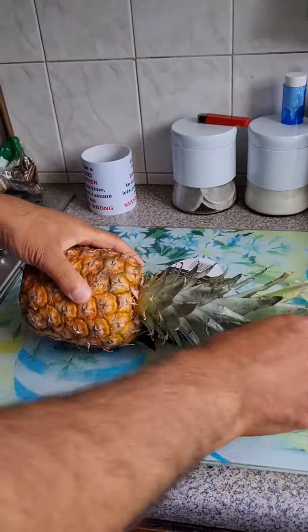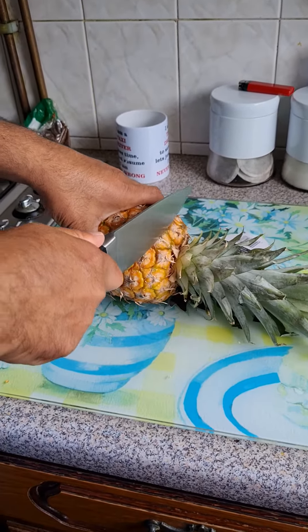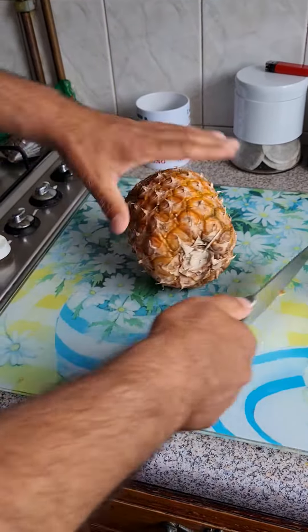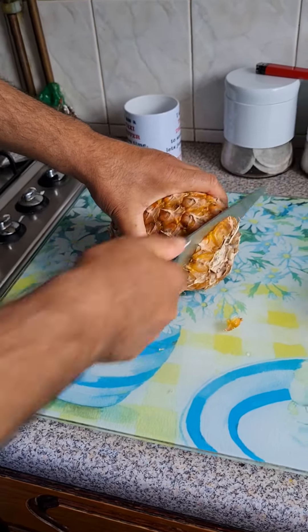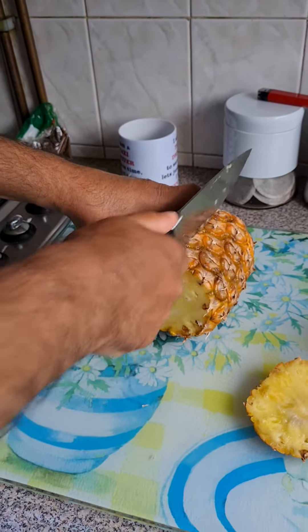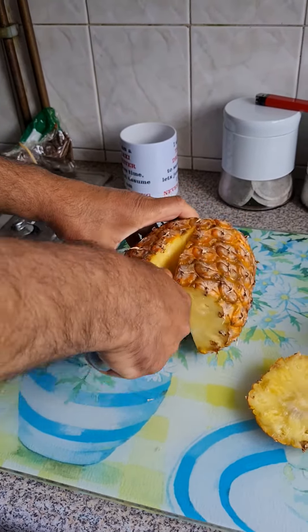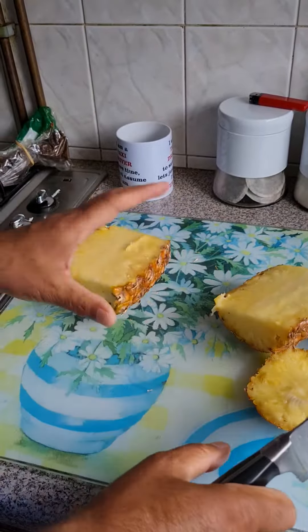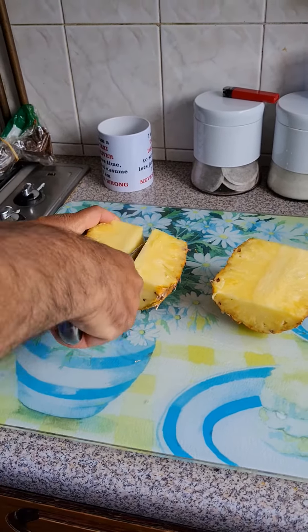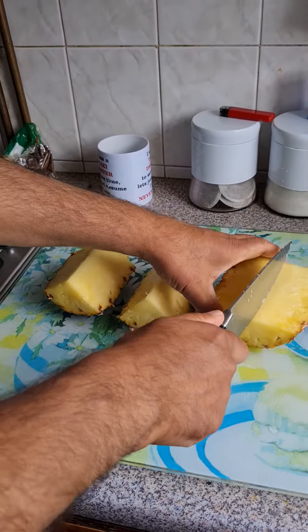Right, let's get going. Nice big knife — get the top off and get the bottom off, then cut it right in the middle. Put that on one side, then make quarters of it.